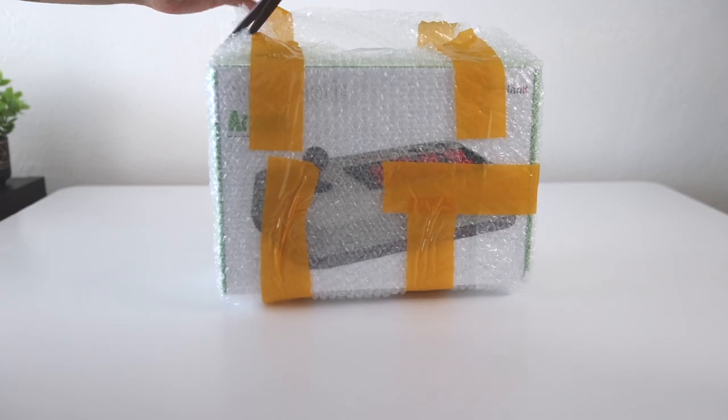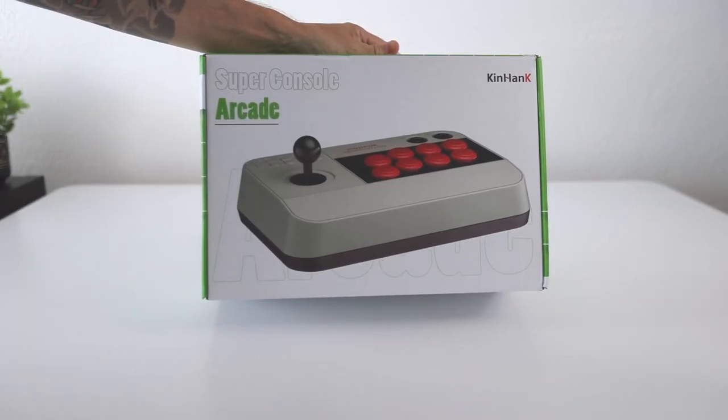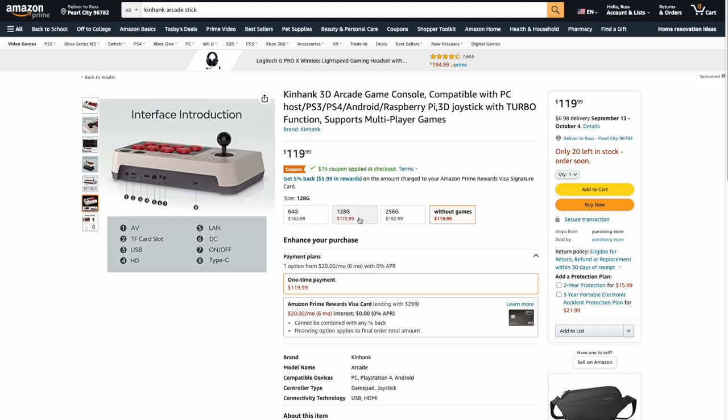I recently saw one on AliExpress that was kind of different, so I decided to buy it — and that's what we're going to review here today. This is called the Super Console Arcade, made by the same people who make all the other Super Console X devices. It's been out for a few months now. You can currently find it on Amazon for about $120 with a $15 off coupon, but it's not Amazon Prime, so they charge $7 for delivery and it'll take about three weeks. That $115-ish price is the version without any games. You can spend more to get it preloaded with SD cards. I grabbed the 128GB card, so that's what we're reviewing today.